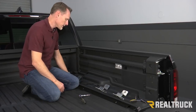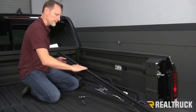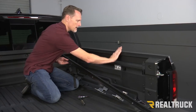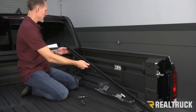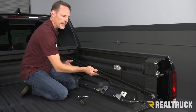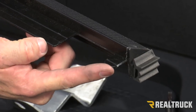First, locate your passenger side rail. The passenger side rail is going to have the velcro facing the top. Your rubber seal is actually going to face your bed cap, and up at the very front you're going to have an oval-shaped hole. At the tailgate end you're going to have a little tab sticking out where it's cut out back here.